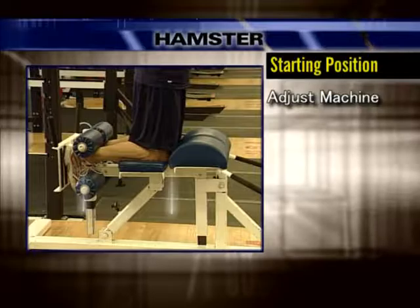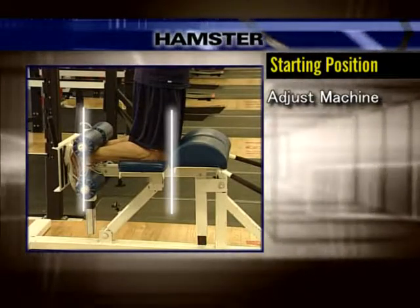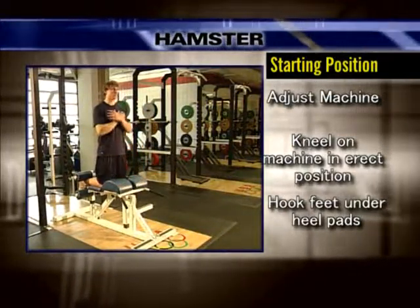Begin by adjusting the machine so that the distance between the heel pad and knee pad are proportionate to your shin length. Kneel on the machine in an erect position, hooking your feet underneath the heel pads.